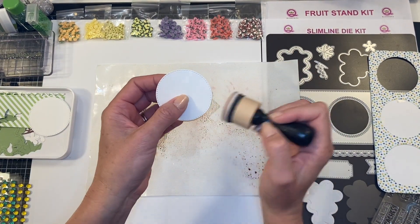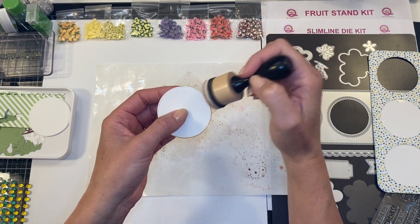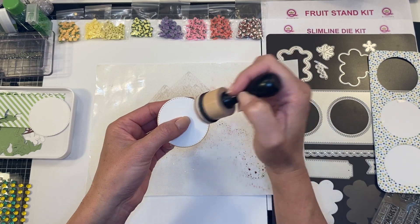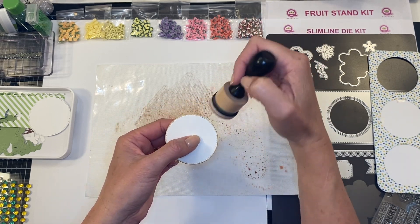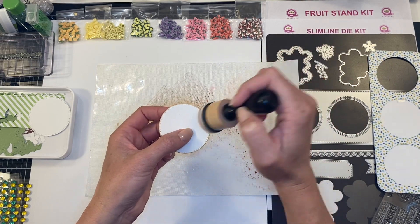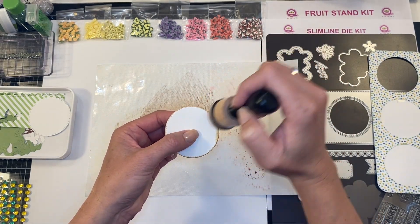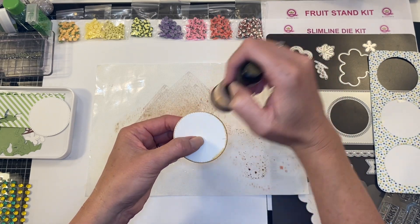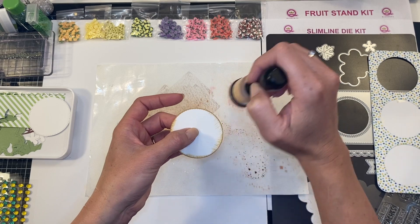Get your ink and then hold it up and go really lightly. The nice thing is you can always add more — you obviously can't take it away, so you could cut out more dots — but if you go too heavy to begin with it's harder to fix. I like a little variation; I like it to look a little messier with my antiquing.